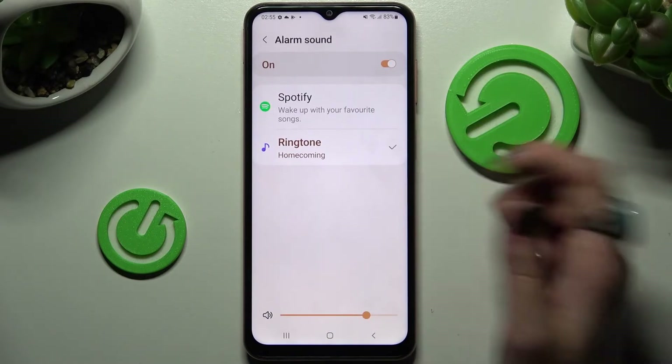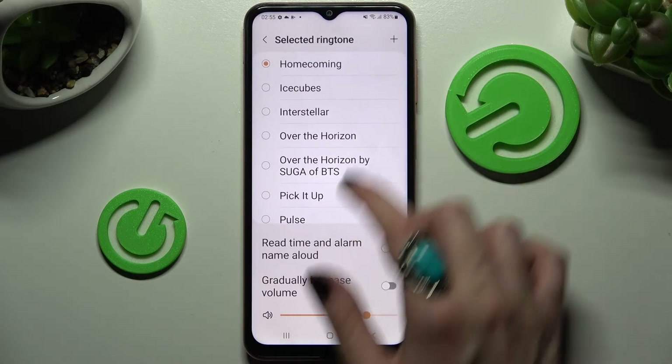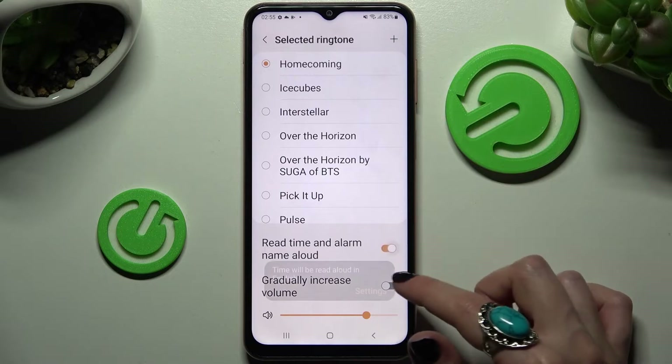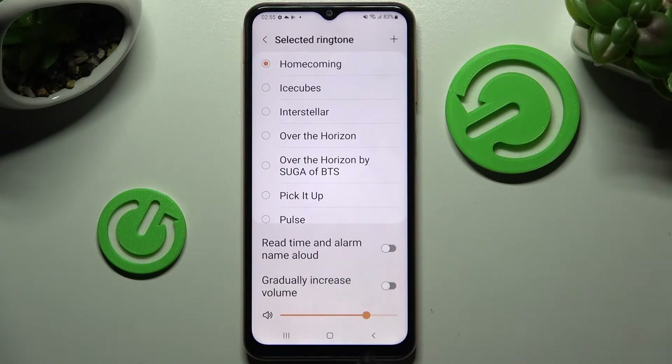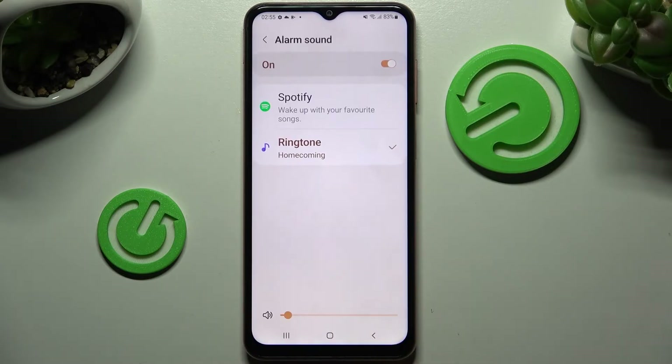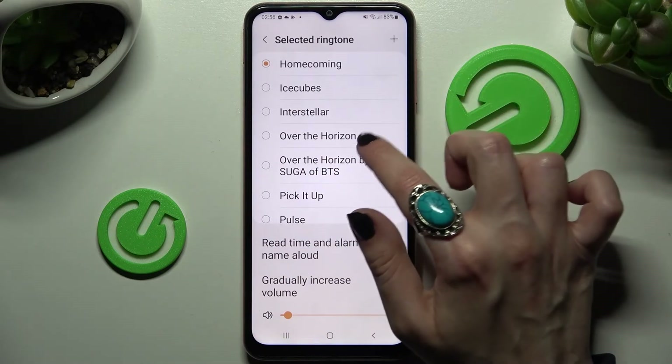Now you can pick one of those sources — I will go for Ringtone. Choose Allow in the pop-up, and click on one of those options by tapping on the switchers next to the chosen ones. Increase or turn down the volume of your alarm by swiping left or right on the slider.